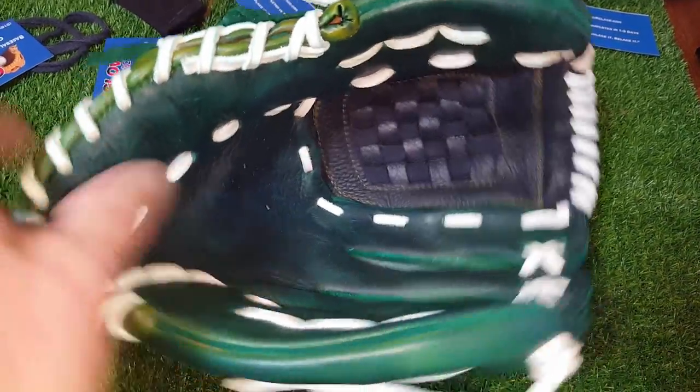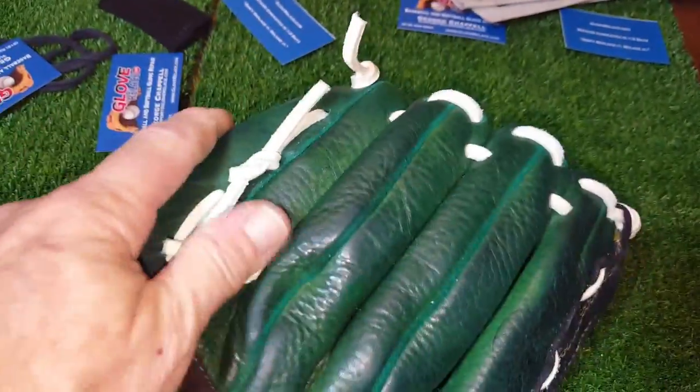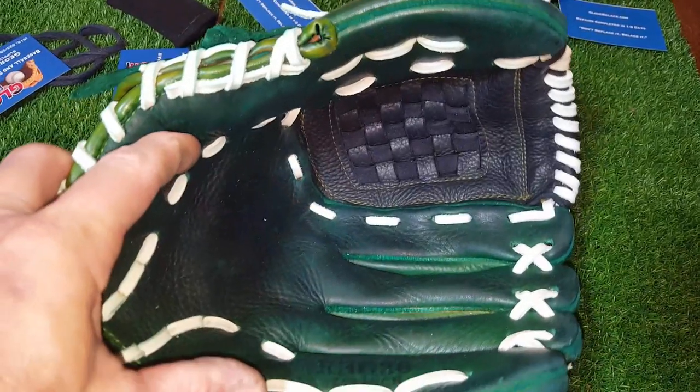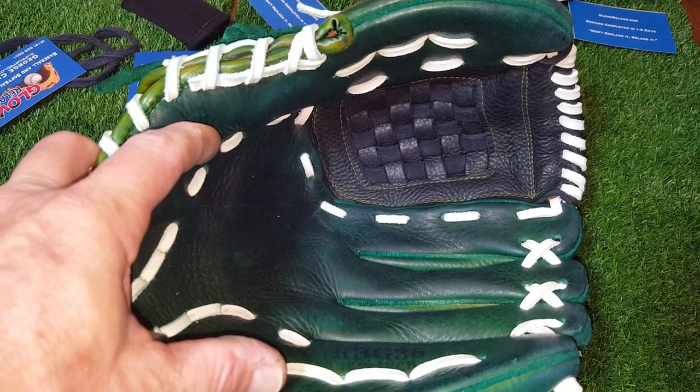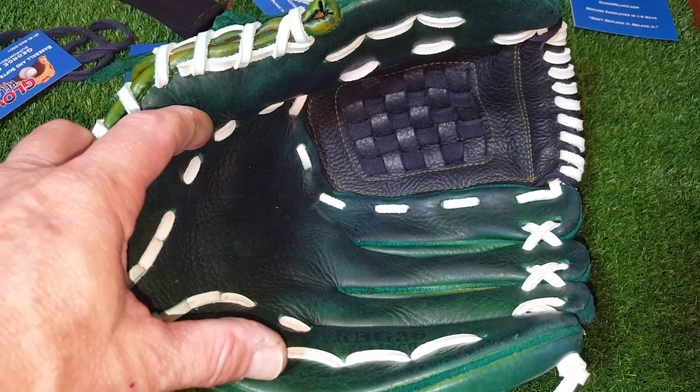This conditioner and dye is what impresses me the most. If you have any questions about dyeing a glove, give me a call and I would answer them. Thank you for visiting, and be sure to subscribe.